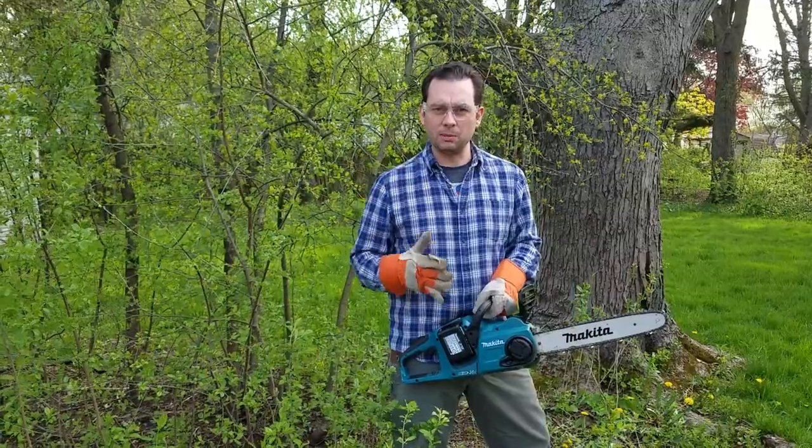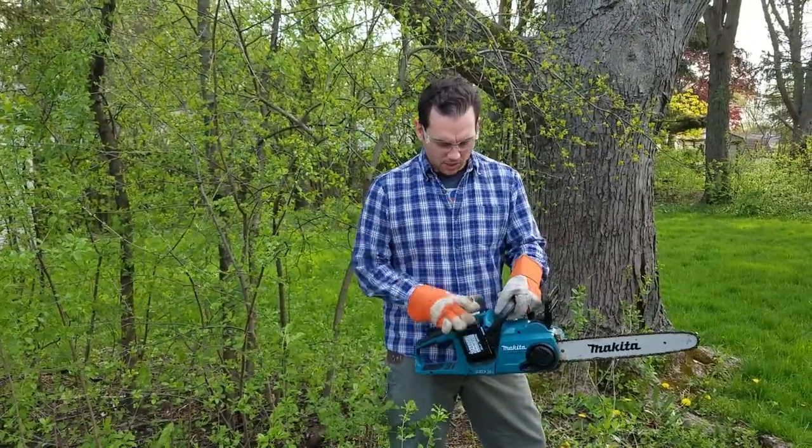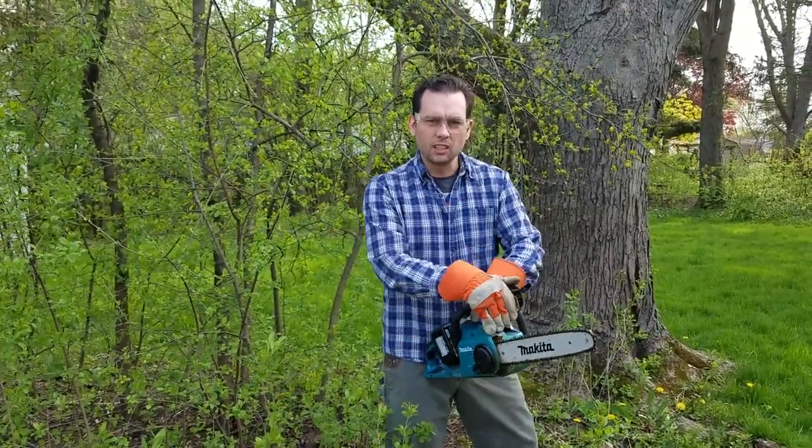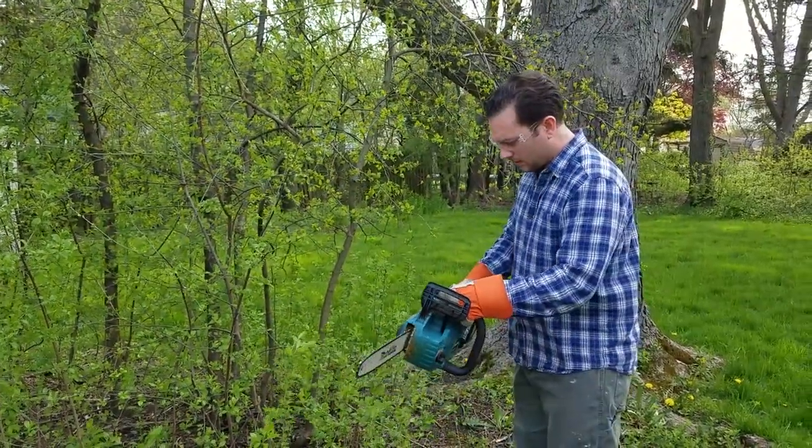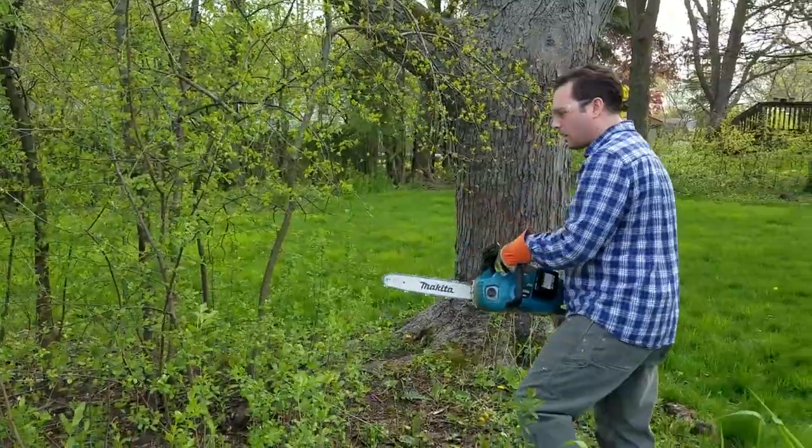But first of all, make sure you have your PPE on before you're ready to go. Your battery is fully charged. Put your chain brake on, hit the power button, make sure this is engaged, and then you're ready to go.